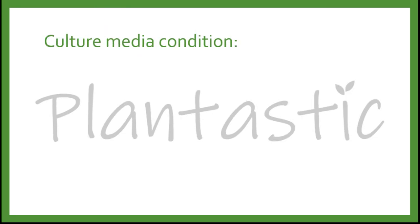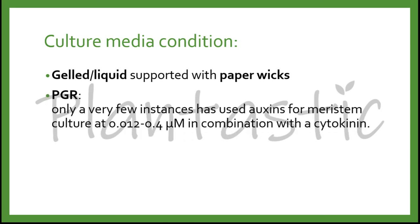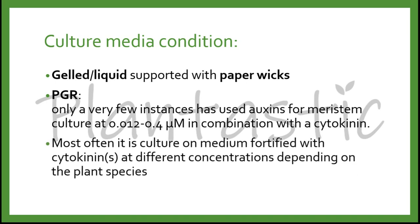What culture media conditions are used in meristem culture? We can use a gel medium or liquid medium supported with paper wicks. For plant growth regulators, only very few instances have used auxin for meristem culture at 0.012 to 0.4 micromolar in combination with cytokinin. More often, it is cultured on the medium with cytokinin at different concentrations depending on the plant species.